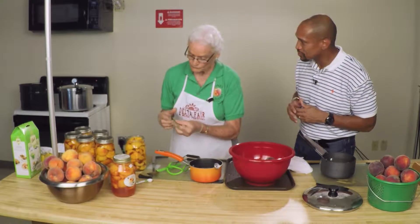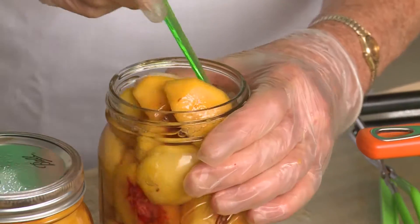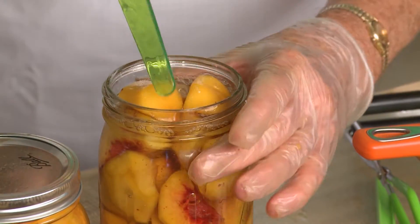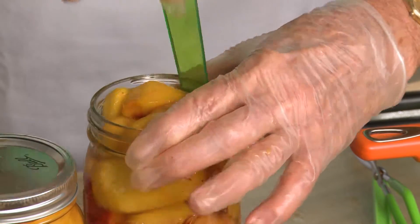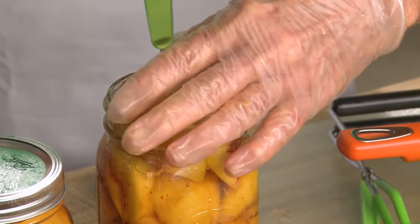Now, why do we put the syrup over the peaches anyway? To give it flavor, and I don't think you can can peaches without it - just a plain peach in there wouldn't give it enough liquid to keep it from turning dark.